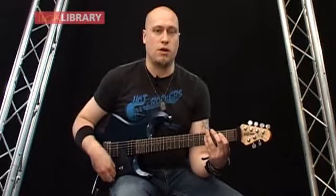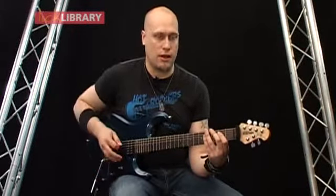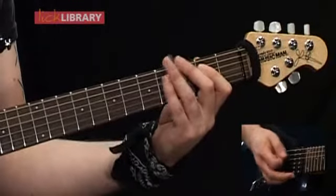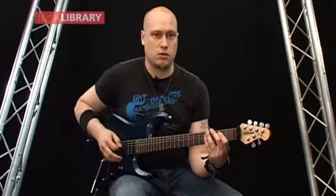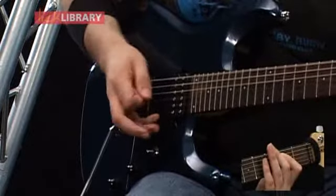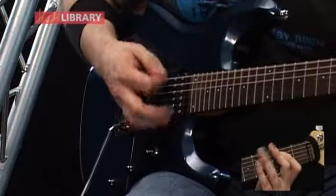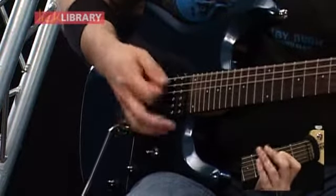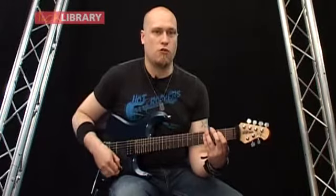For this next riff we're going to be starting off with palm muting, playing an E minor power chord with five palm muted downstrokes in a row. Then we're going to have a quick down, up, down using alternate picking. Then we're going to have accent, palm muted chord, accent. There's a certain amount of left hand muting going on as well. That whole first part of the riff slow should sound like this.